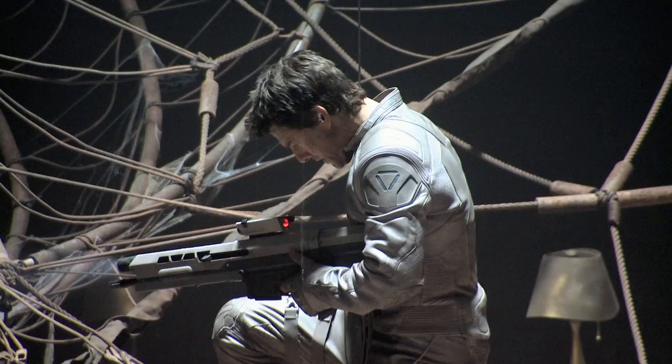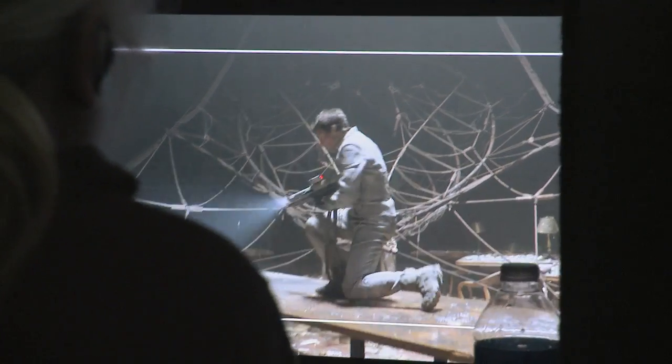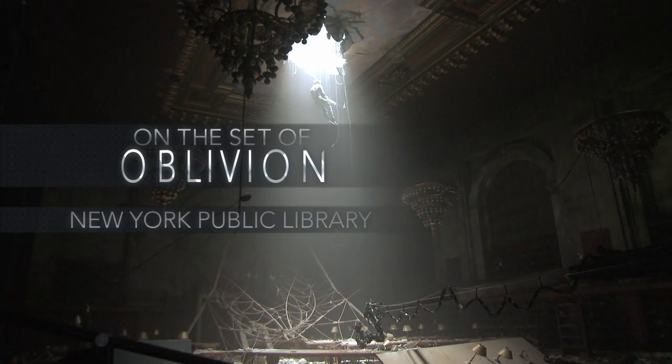Here we go. Fire in the hole, rebound. Ready, and end. Cut. Good. Let me do another one.